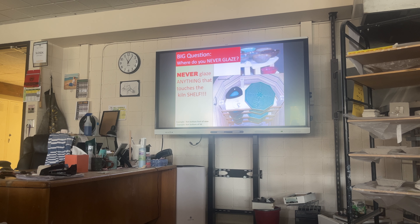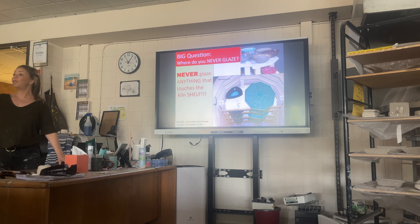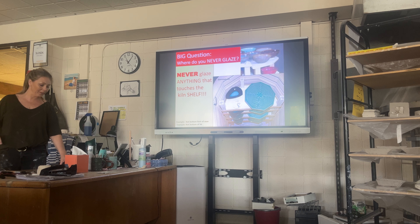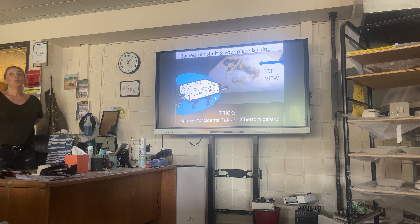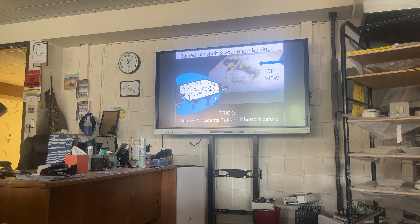Your job is to make sure there's no glaze on the bottom — glaze everywhere except whatever's touching the kiln shelf. That's the biggest one; make sure you have that in your notes. You could glaze literally up to a few millimeters from the bottom with the low fire. If you accidentally get glaze on the bottom, just take a sponge, squeeze it out, and scrub it off.